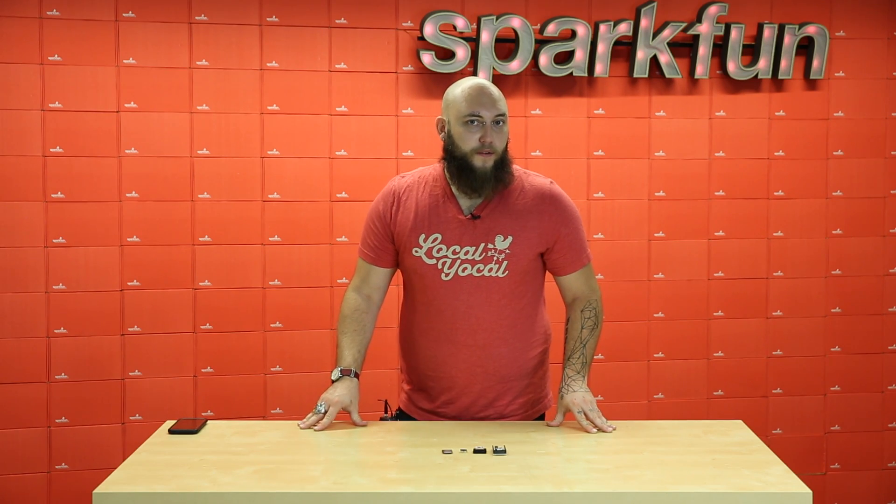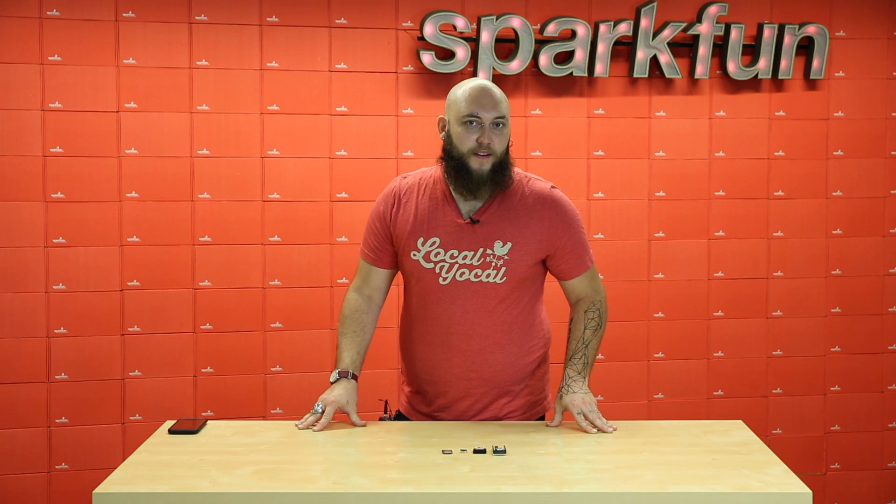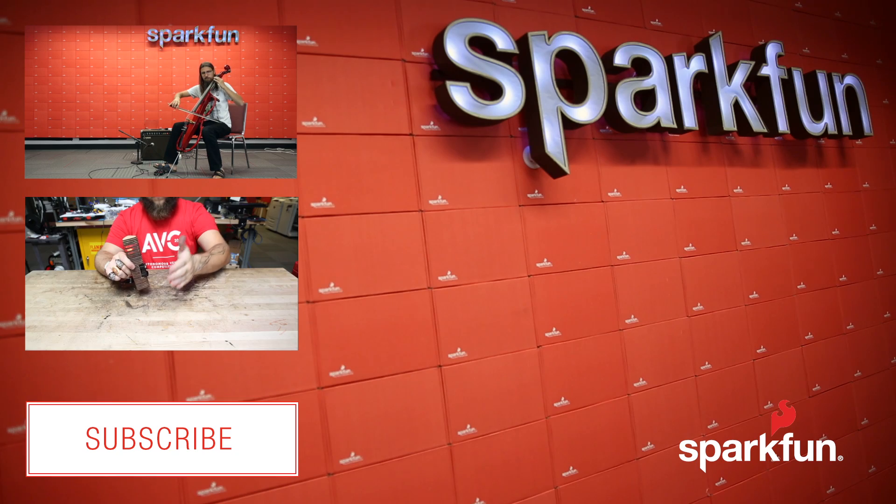So that'll do it for this week. Why don't you head on over to SparkFun.com and pick up some of these great boards? Bye.